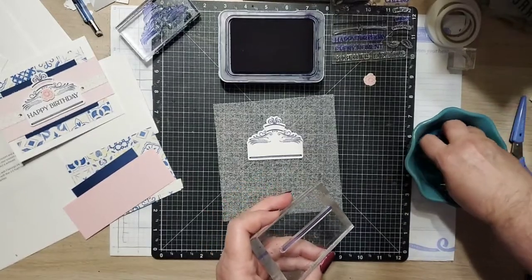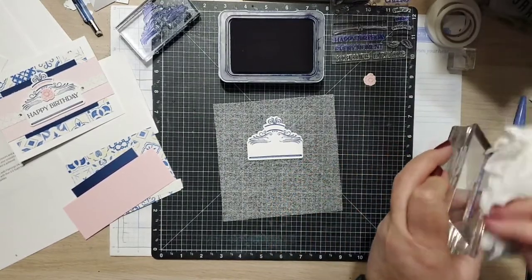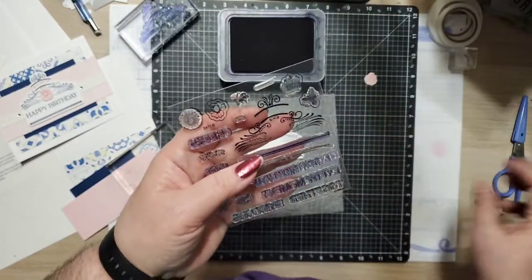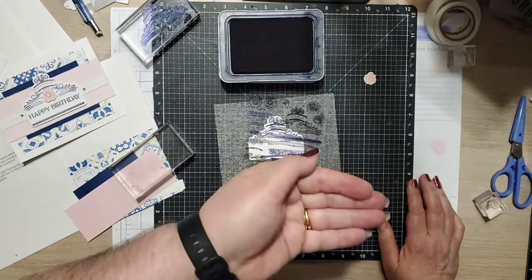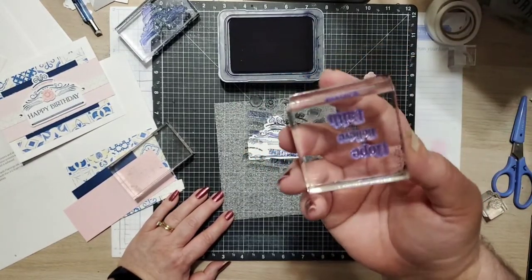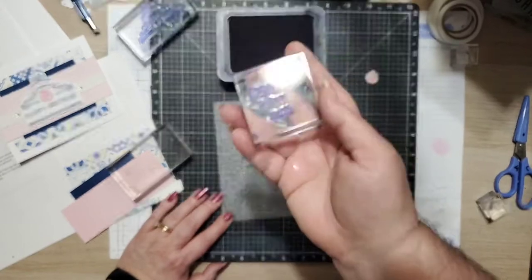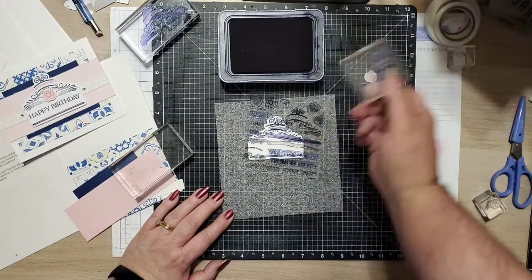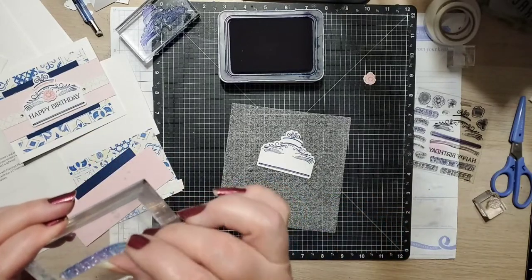I need to wipe this off because I need to use this block again. I always encourage you — and I don't do this and I've gotten in trouble — to put the stamps back on the carrier sheet. They're really sticky, and if you accidentally put something down on the stamp, it could easily pick it up if it's not on the carrier sheet and then you can easily lose the stamp. Or, if you do what I've done where I don't take them off the block right away, I don't know what stamps go back where. I've got one here that says 'Hope, Believe, Faith' that I apparently forgot to put back.